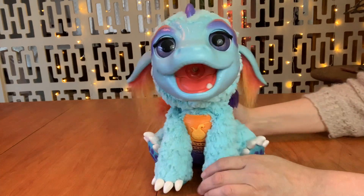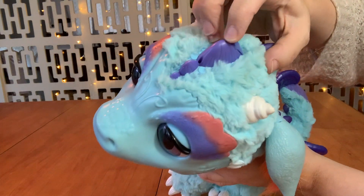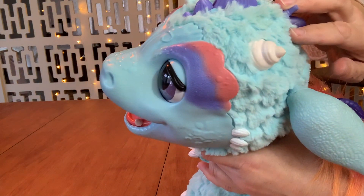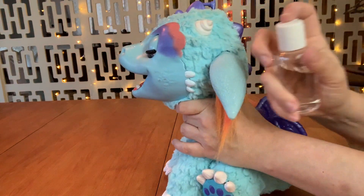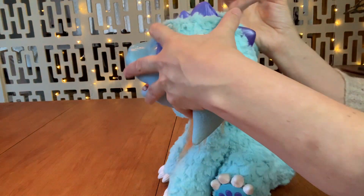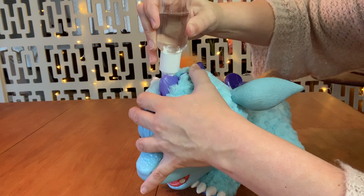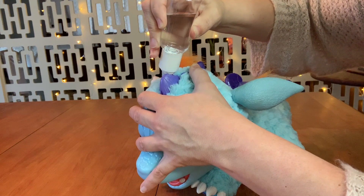So apparently you were supposed to have this little squeeze bottle and you're supposed to squeeze water into this tiny little hole. I don't have a squeeze bottle but I have this little thing, so hopefully I don't get him too wet. We can put some water in there and see if we can get this working.